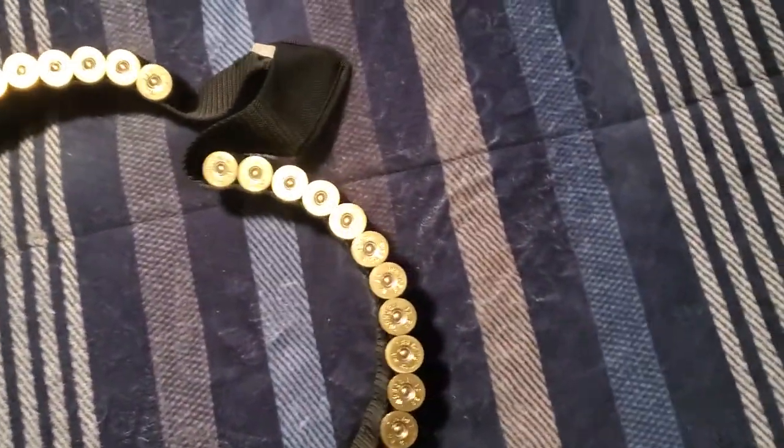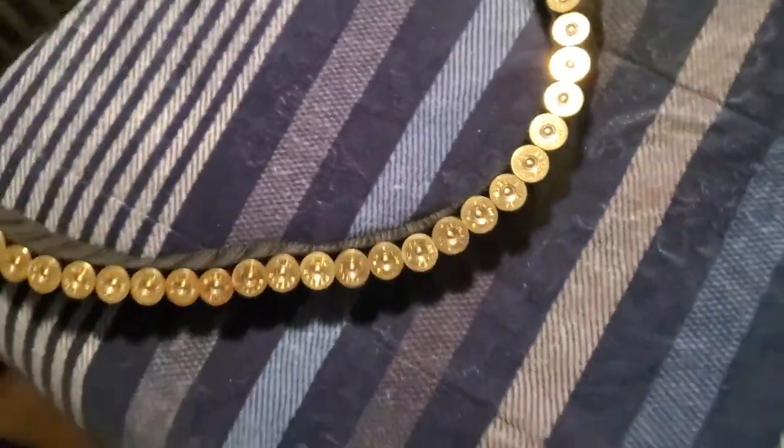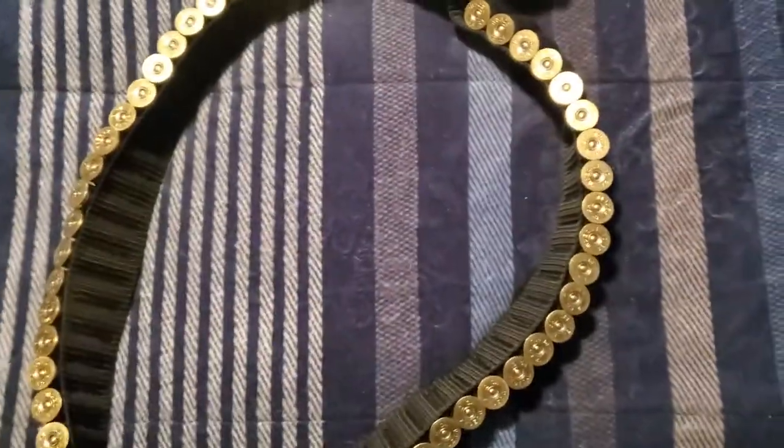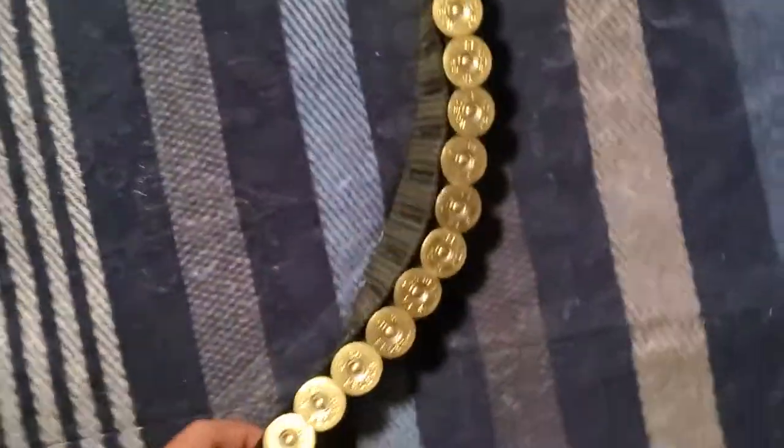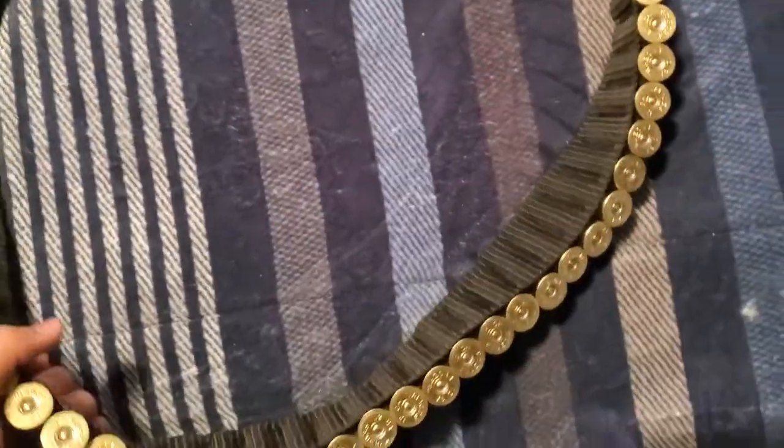They're all exactly the same — literally the same material, color, and shell capacity of 56. I wouldn't worry about branding because they're all the same. So I'm going to be wearing this and telling you how it feels.